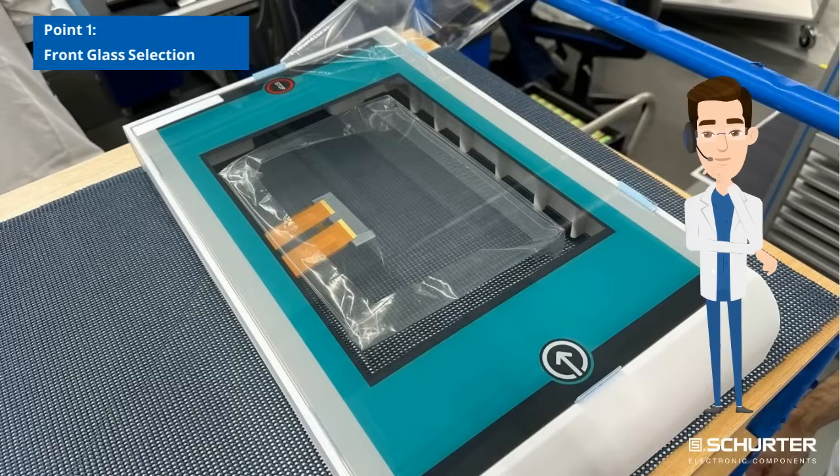Point 1: Front glass selection. Choose the right glass finish, coating, and material to ensure durability, clarity, and display compatibility.